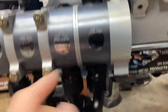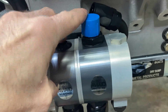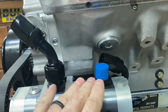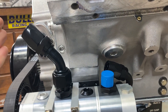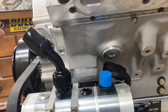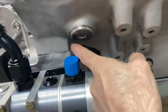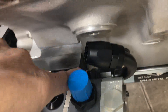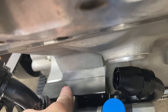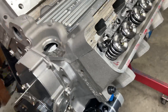You'll see 'pressure in' — through this fitting, then we come out. This is your pressure out. We come out of this and go straight into the side of our remote oil filter adapter. It goes through the filter, comes out of the oil filter adapter and into this line right here, which then shoots into the block and through everything.